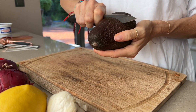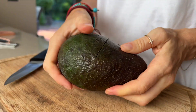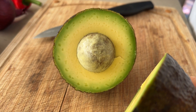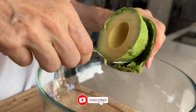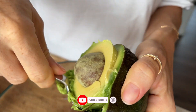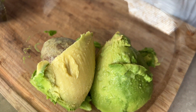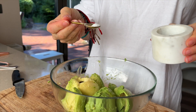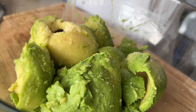First of all, peel the avocado. Did you know that avocado is the fruit of the avocado tree? Avocados contain a variety of important nutrients and are added to a variety of dishes because of their delicious and rich flavor. The most famous dish with avocado is guacamole.